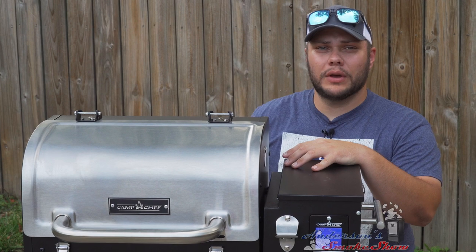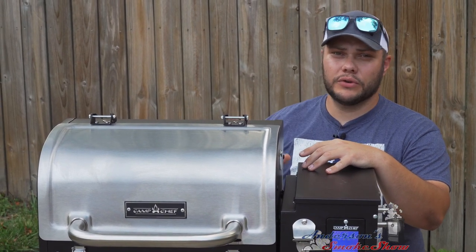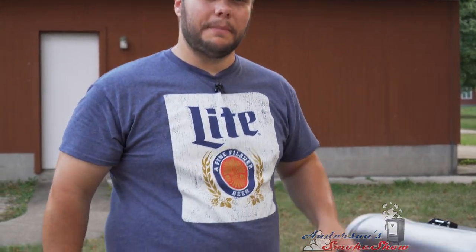You're probably wondering why I'm smoking wings on my Pursuit 20. Well, this is a brand new grill — this is the first cook — and I'm gonna be doing a lot of traveling with this grill, so I need to see what it's capable of doing. It's been a half hour at that high smoke setting. I'm gonna go ahead and flip these wings and crank the temperature up to 400 degrees to crisp them up.